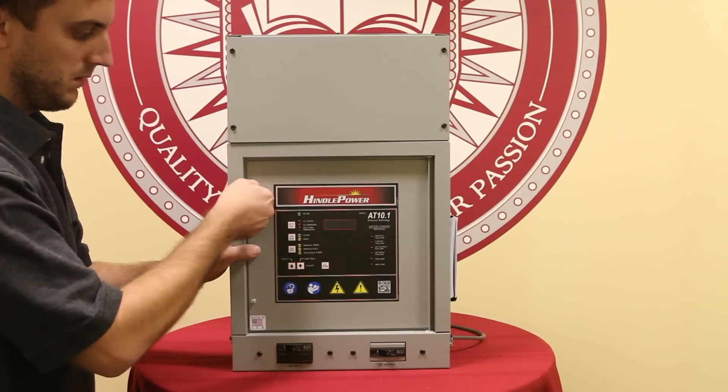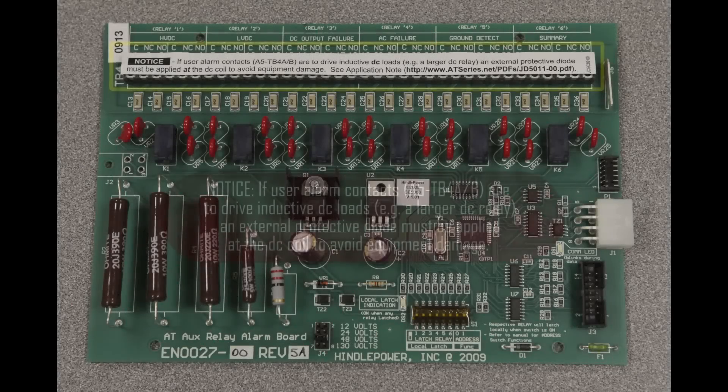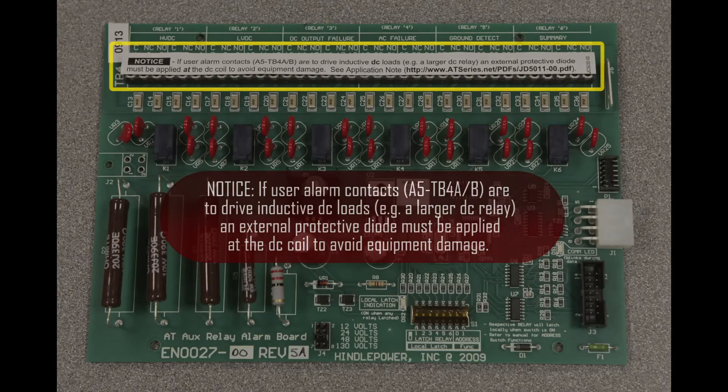Again, it is important to reference the field instruction JD5025-00, which provides the step-by-step procedure given in this video. One final note: if any user alarm contacts at TB4A and B are to drive inductive DC loads or any larger DC relay, then an external protective diode must be applied at the external DC coil to avoid equipment damage. Please see application note JD5011, which will explain this in much detail.